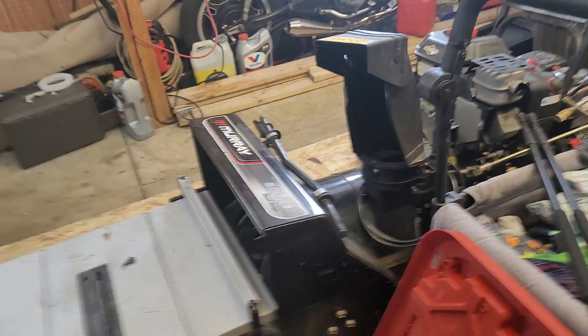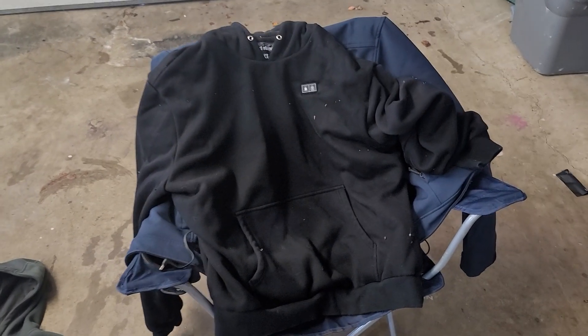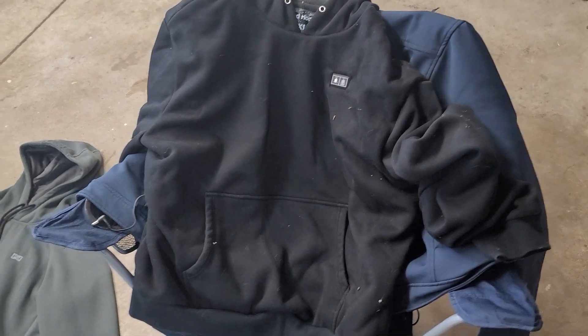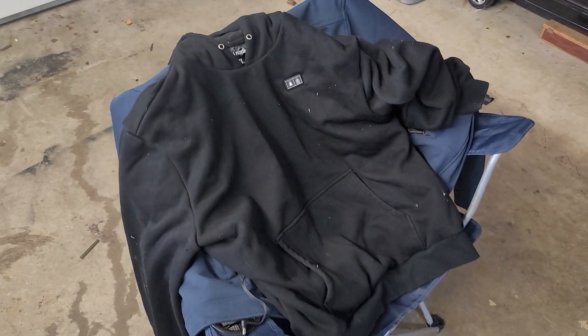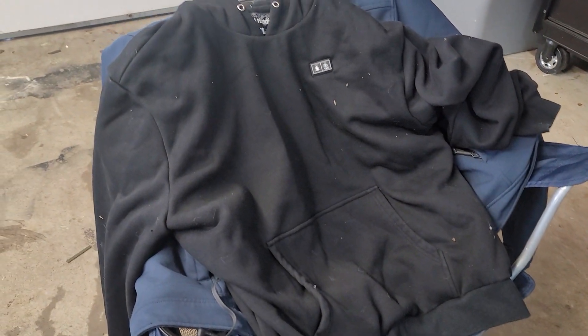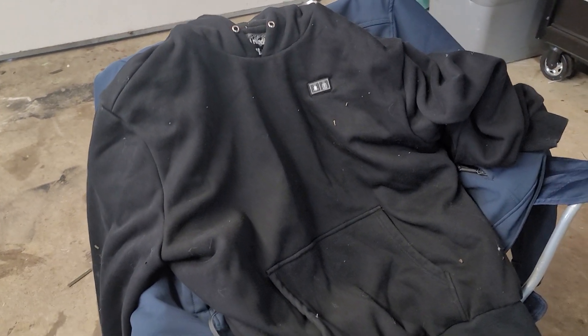Over here is another new one — you could call it an Amazon special. Here is the other electric heated hoodie from Amazon; I'll put a link to it in the description below. The company was nice enough to send this out to me for free to show you guys. I apologize it's a little dirty — I was in the woods with it and a lot of burrs got stuck to it. However, this thing is $100 — the cheapest one out of all three.